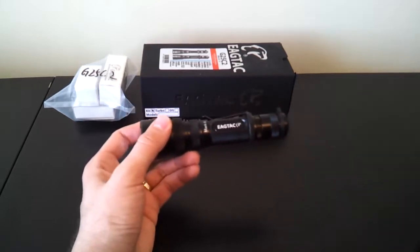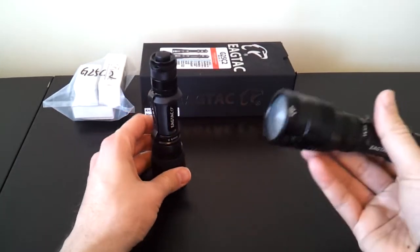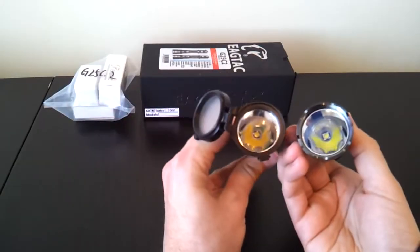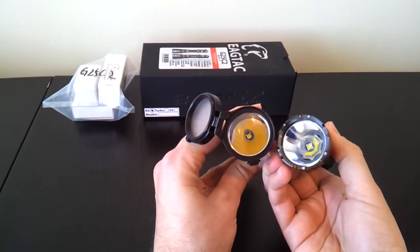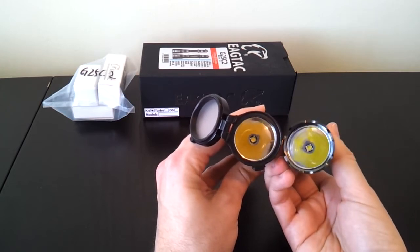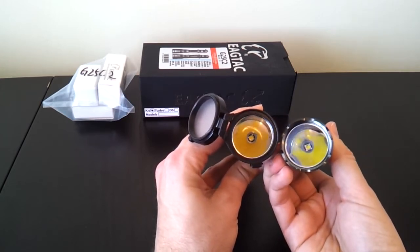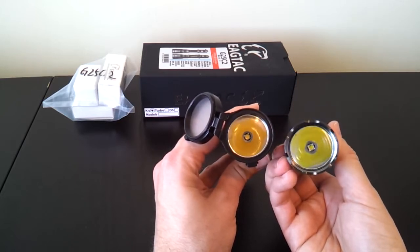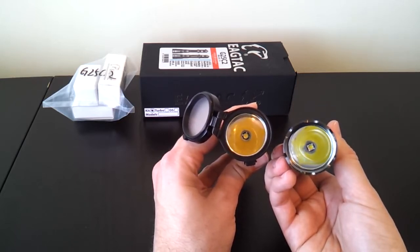One difference on this one from the earlier model — I'll open this up and try to show you the emitter. The one on the left is my old model, which was a neutral white — that's the warmer color. The one on the right is a cool white XML2. The old one on the left was a standard XML emitter; the new one I'm reviewing is an XML2.